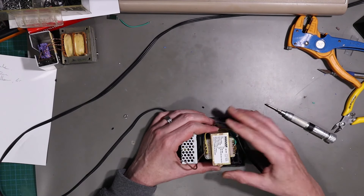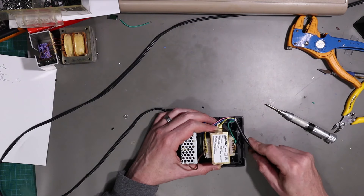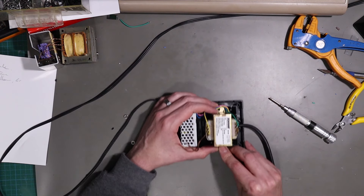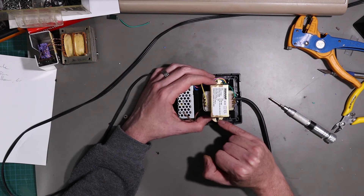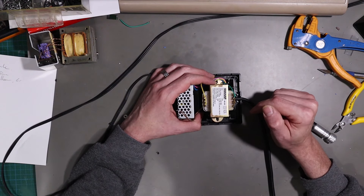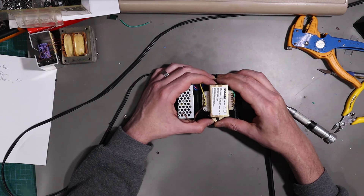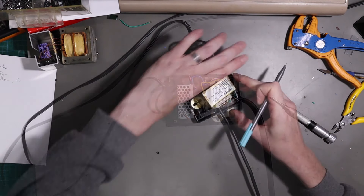I need to get the transformer as far that way as possible so we have room to route the cable through. What I think I'm going to do is trim the metal ears off here, because we'll still have the sides of the loop to clamp down on.